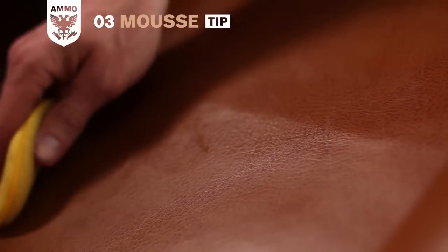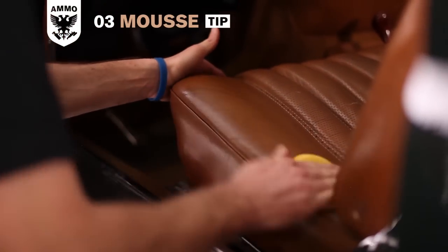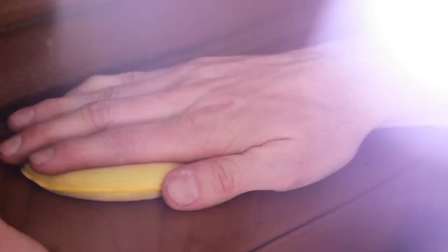After applying mousse, take notice of the areas that require more product because they're drier than the others. Add additional layers to level out these uneven spots. The area that requires the most conditioner is the side bolster of the driver's side seat because of the constant friction of the driver getting in and out of the car.